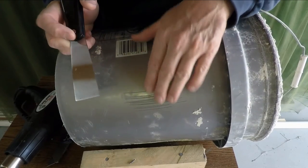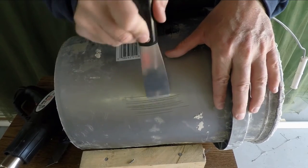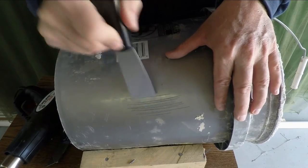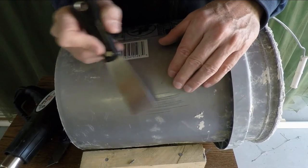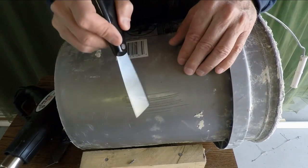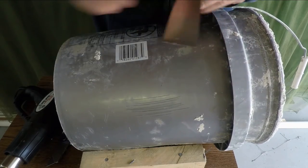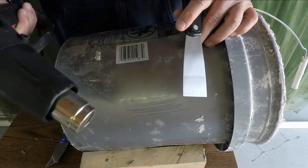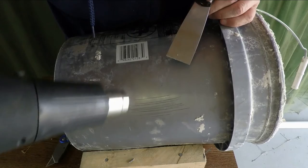The next thing we want to rehearse fixing is scrapes like you'd get going over oysters. You can see that I can't move this putty knife down across the surface of this 5-gallon bucket without hitting a lot of resistance. But I don't need to use the welding tool to fill this in. Instead, I just need to melt the plastic enough to be able to smooth it over and fill in the cracks. So I've got a Harbor Freight heat gun here — it'd be better to have one with more adjustments than just high and low.